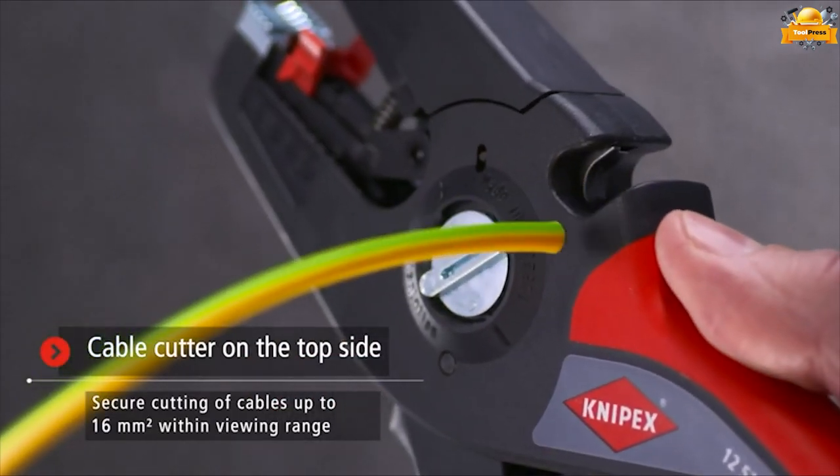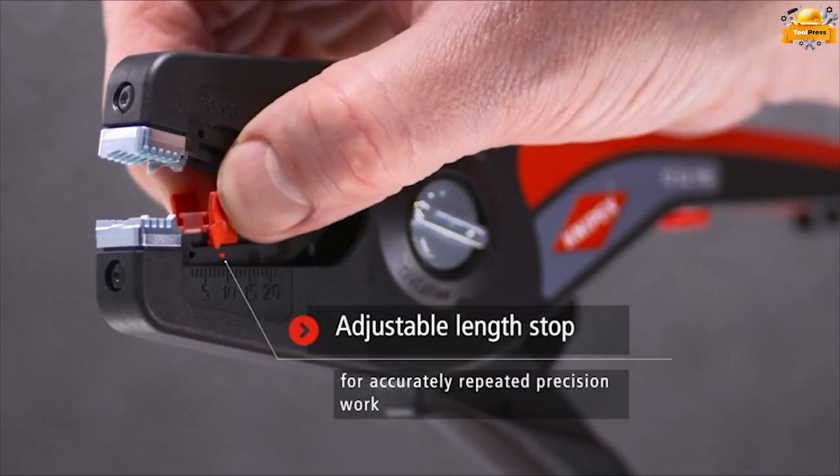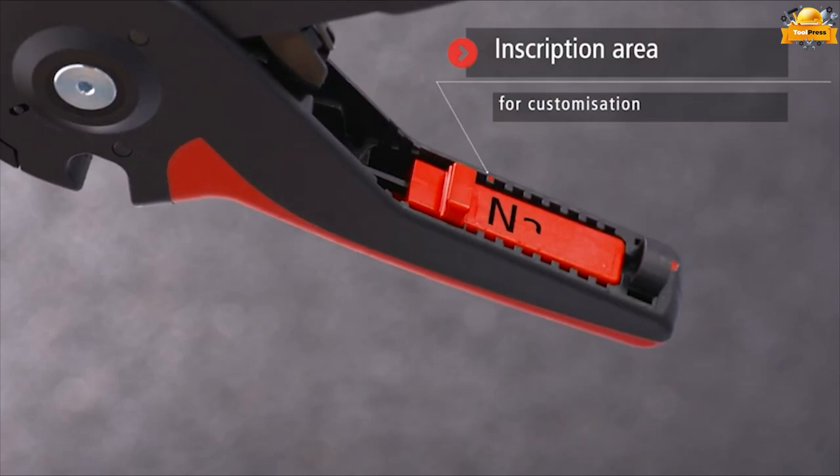For precise work every time, this tool is equipped with an adjustable length stop. This feature allows you to effortlessly set the desired length. The handle has an inscription area for customization.